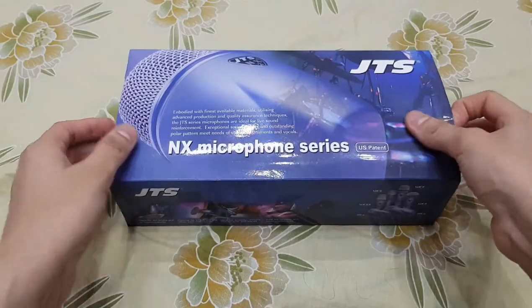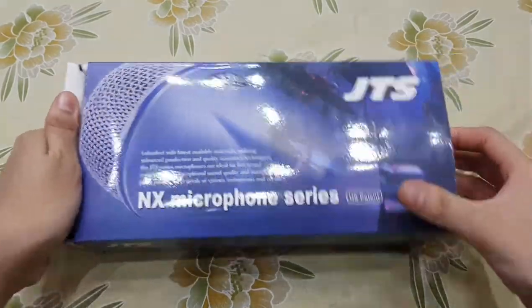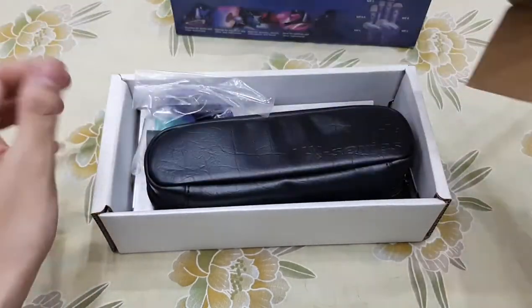First, let's remove the cover of this box. I will remove the cover and set it aside. There is a flap for safety — let's remove it.